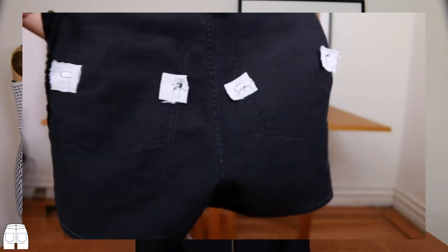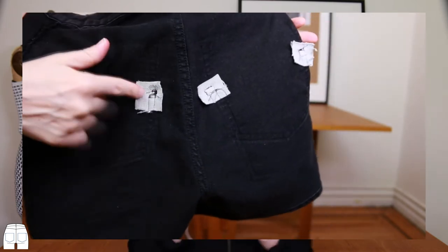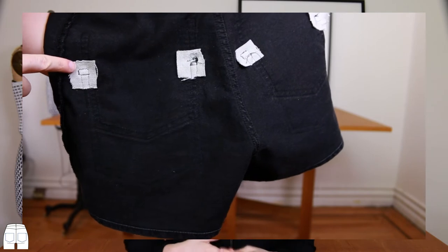This next step isn't necessary but will probably make your pants last a lot longer. Find some scrap fabric — any color, it doesn't matter because it won't be visible, preferably similar weight or slightly heavier than the pants fabric. Cut out four one-inch by one-inch squares to use as reinforcement fabric on the top four corners of the pockets on the inside of the pants. This will help prevent holes from forming with use over time.